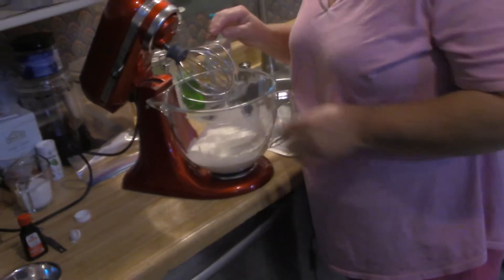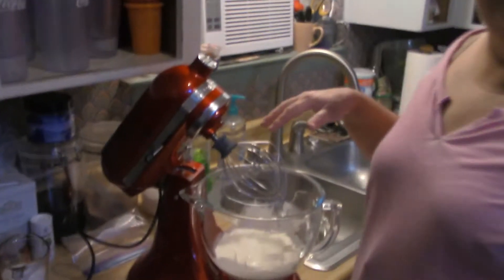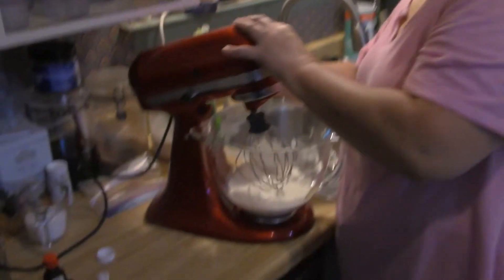Then we're going to have a whisk and we're going to whisk this — you can do this with a hand mixer too. You're going to fluff it up. We're going to start off slow, not too fast, because you don't want it splattering everywhere. We're just going to get this at a consistent speed right now, just to thicken things up.